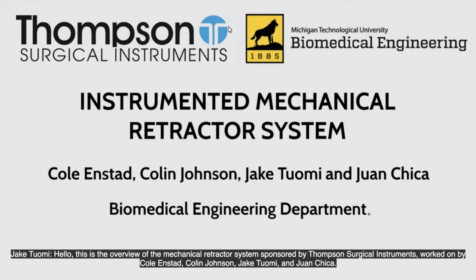Hello, this is the overview of the mechanical retractor system sponsored by Thompson Surgical Instruments and worked on by Cole Enstead, Colin Johnson, Jake Toomey, and Juan Chica.